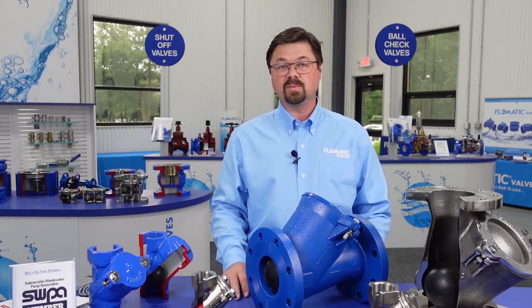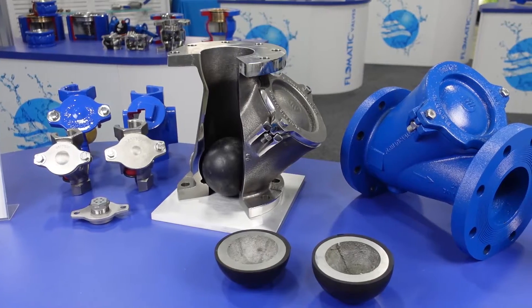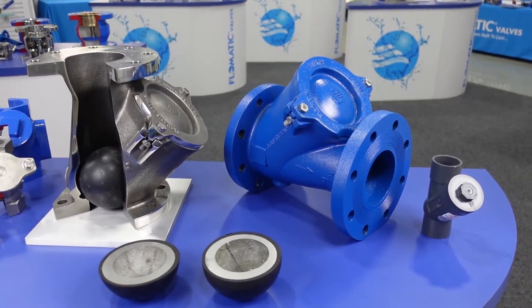We offer these in 1 inch through 14 inch in various materials including ductile iron and 316 stainless steel. We offer a very diverse product line for wastewater pumping stations.